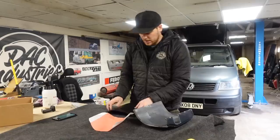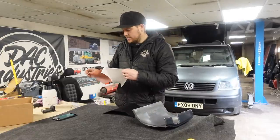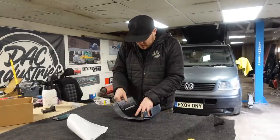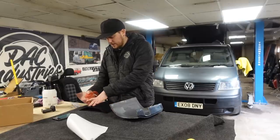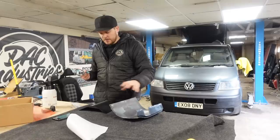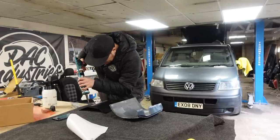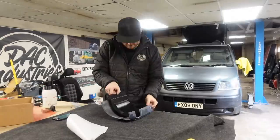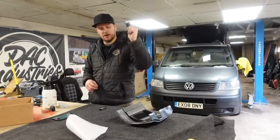Now we need to fit the 3D printed piece in there using double-sided tape. The instructions say to stick the tape onto the 3D printed piece first. We've already cleaned the inside with some cleaner. Offer it in, make sure it looks like it's going to work, and get it stuck on. Because this is for a T6 and not a T5 the fitment is ever so slightly different, so I'm going to put a very thin bead of adhesive around the edge just to help stick it and give a bit of peace of mind.